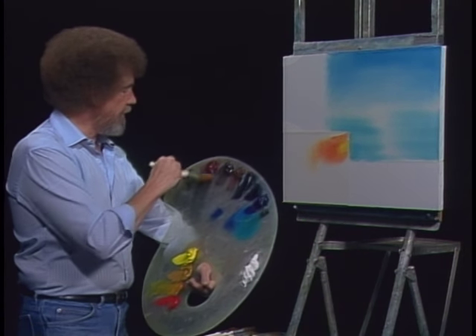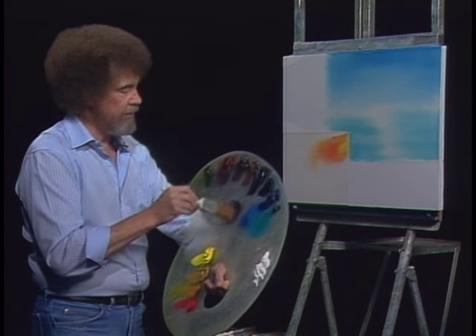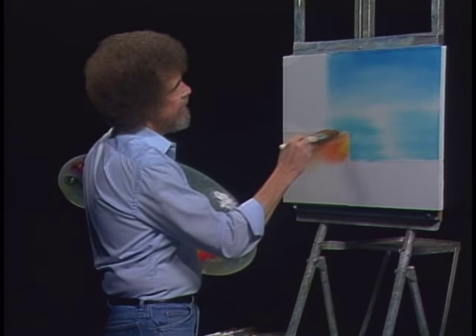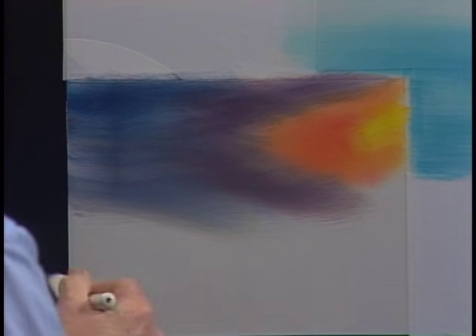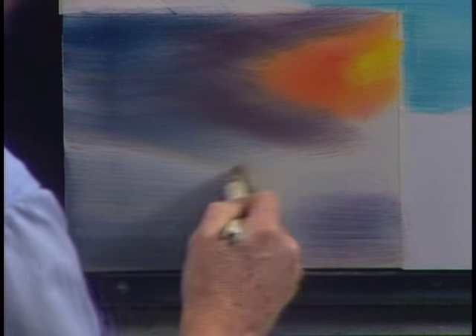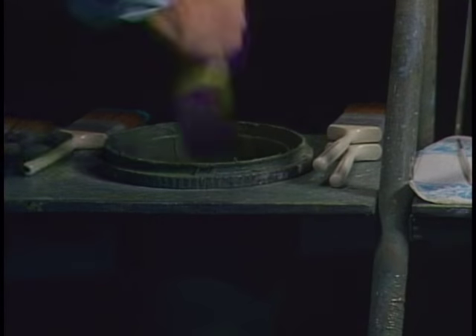Maybe we'll take a little blue and a little alizarin crimson - we'll make this a little lavender color. We can do that right on the brush, just mix it on the brush. And we'll come right in here and add a little bit of that in there. Just have fun and enjoy. Maybe just a little blue over here, and then down here just pull across. Let me wash the old brush - getting too many of them dirty. Shake off the excess and cover everybody in the studio.